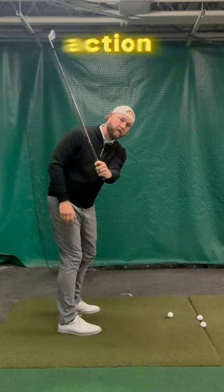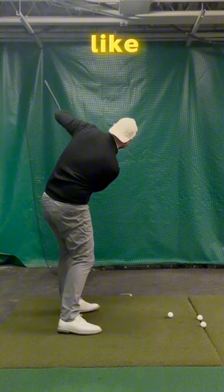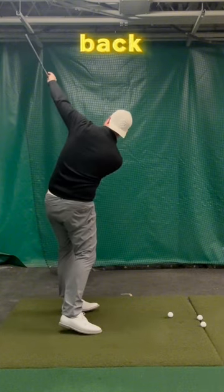That's the shallowing action. And now from here, he can just keep going with this under spiral this way, where he's feeling like this lead spiral is going up, backing away on that plane.